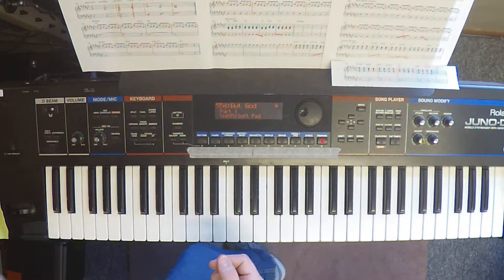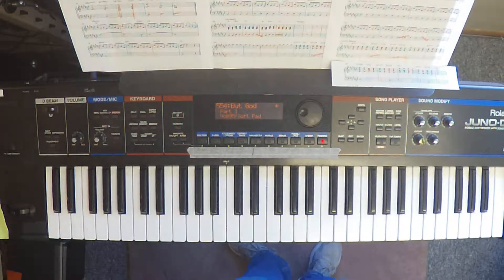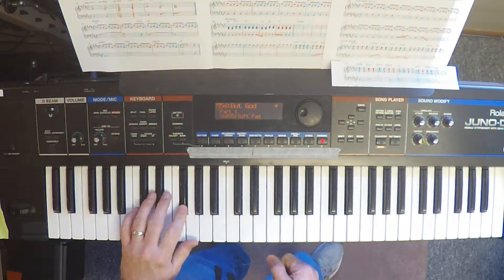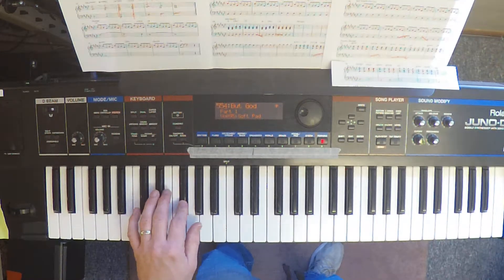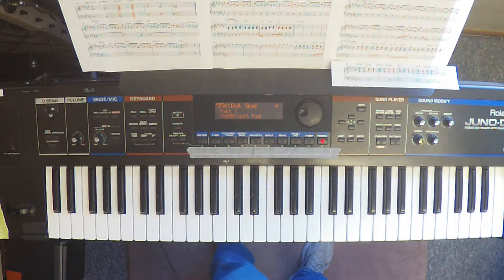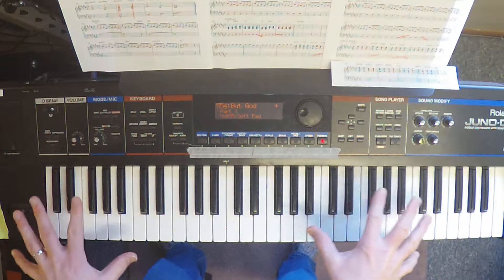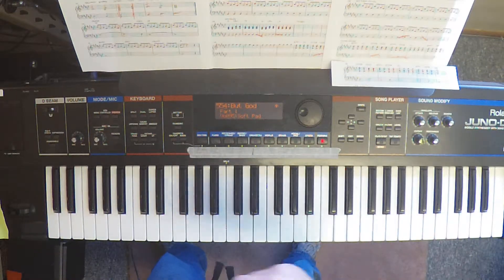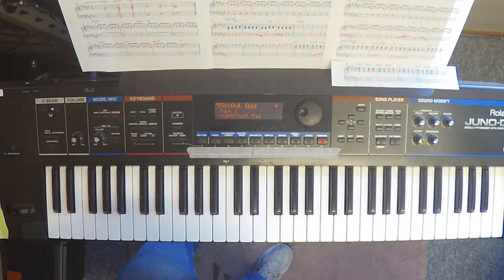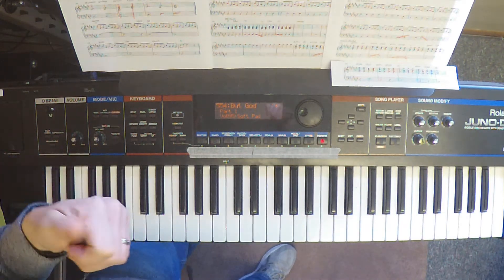I think the choruses are pretty straightforward. You're doing kind of long-held whole-note stuff on the first one and the breakdown. After that, you can get into a quarter-pulsing kind of thing. The interludes, outro, and tag are all just block chords. So there are really just 3 or 4 repeating patterns with some variations. And once you get used to the key of D-sharp minor, it shouldn't be too difficult. Good luck to you!